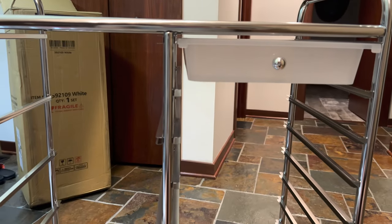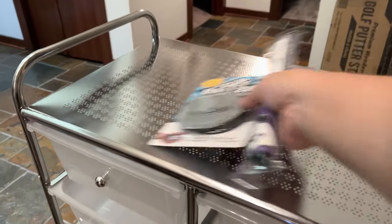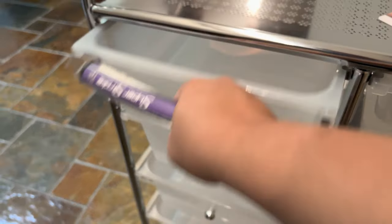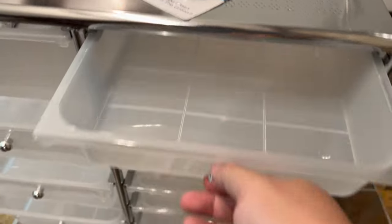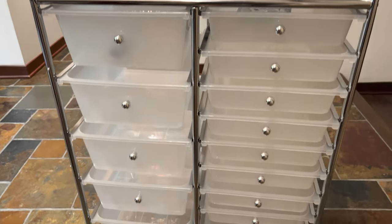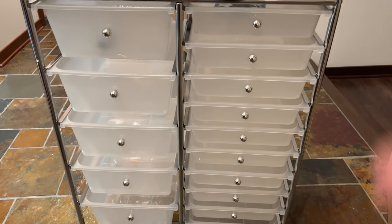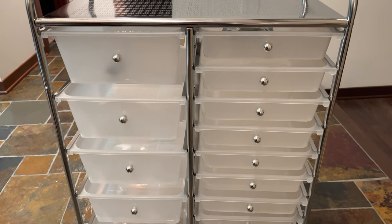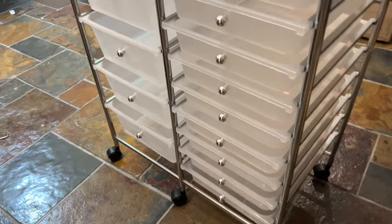Here it is, all finished. You can definitely put some stuff up here on the top. These big drawers are for big things like golf grips, and these nice thin drawers are for thin things. Now I can keep all my golf gear nice and organized. But this works for art supplies, magazines, arts and crafts, crayons, colored pencils, paints, tools, home hardware — whatever it might be.